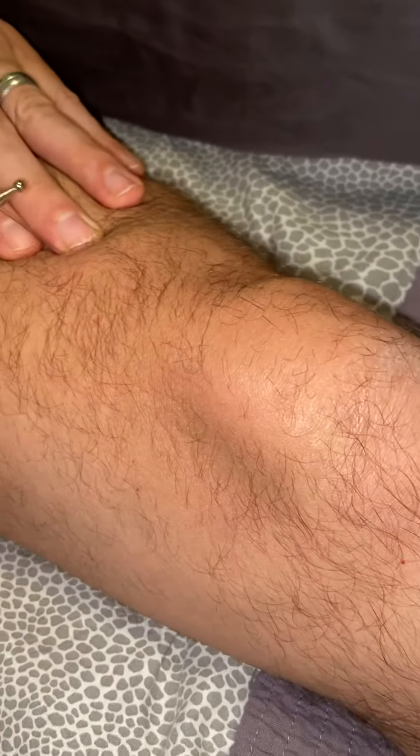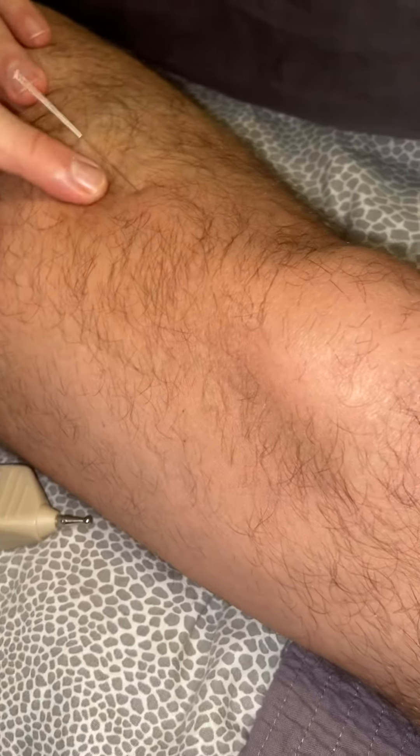You can really see it there. And that is the articularis genu. It's pretty deep.